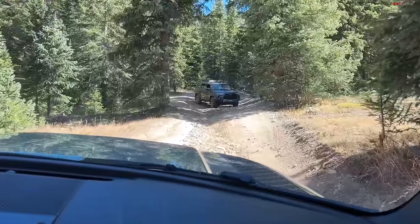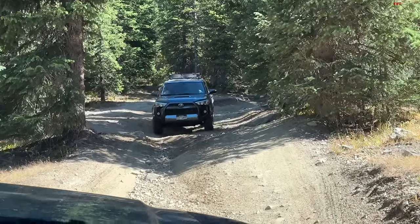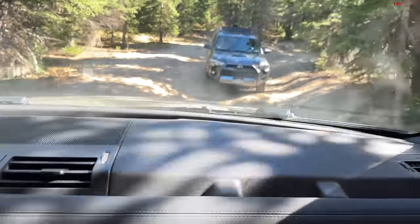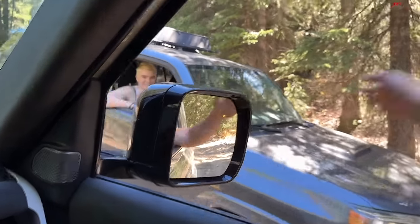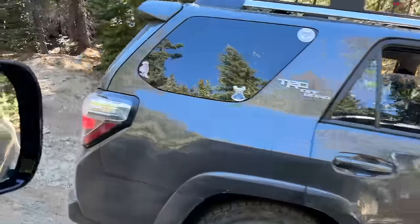We've got some traffic — a 4Runner. He's spinning his front wheel, so he might not be locked up. It might be a basic 4Runner without all the tricks. It's nice that he's getting out of our way since going uphill has right of way. We thank him as he pulls aside. He asked how it was on our side — we said this side is great. Turns out it was an off-road model of the 4Runner, it just didn't have a front locking differential, though its traction control system should have helped it.